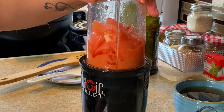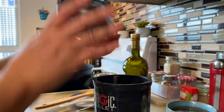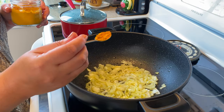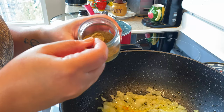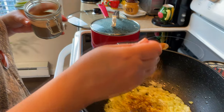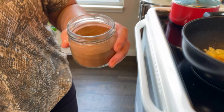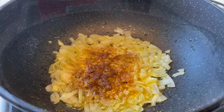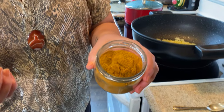Now I'm adding the spices — this is a small teaspoon so I'm using half a teaspoon of turmeric, half a teaspoon of cumin, half a teaspoon of black pepper, half a teaspoon of paprika. I forgot to mention — we're adding cinnamon too, so I'm adding half a teaspoon of cinnamon in there as well.